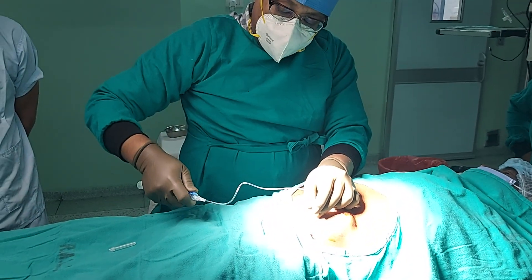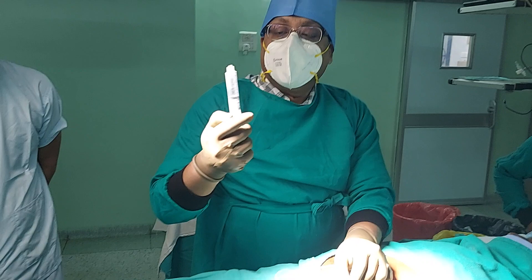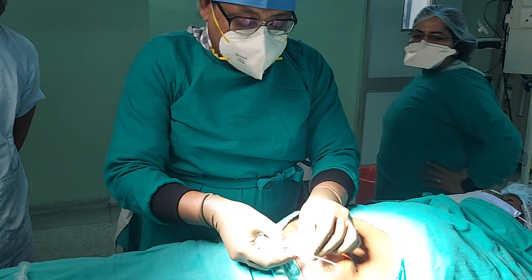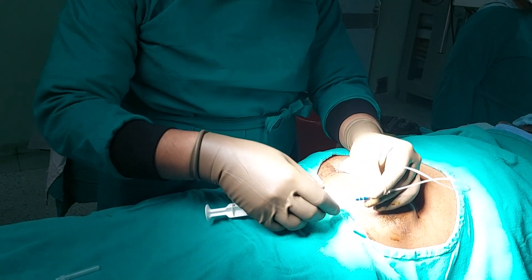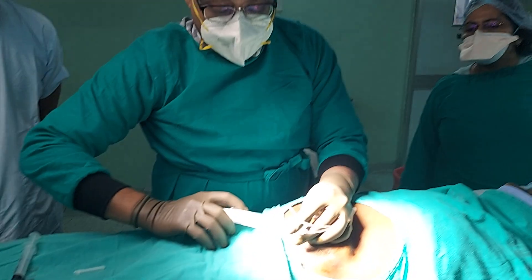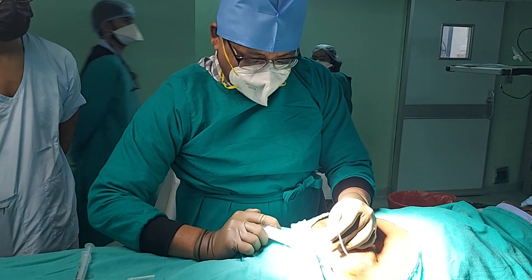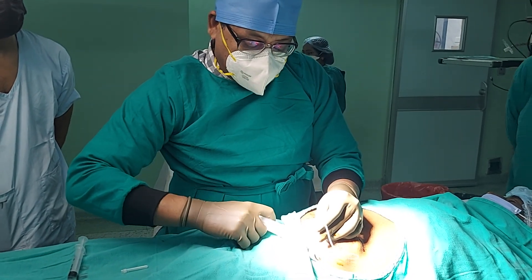Now we are going to remove this syringe and discard it. Holding the needle in place, we are going to attach another syringe which contains the solution of morphine and normal saline, and we change the lock to the on position and inject. It is going tight because this pump is pressurized — that is the beauty of this pump.